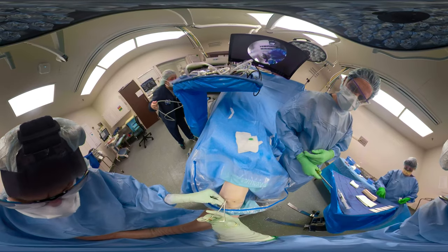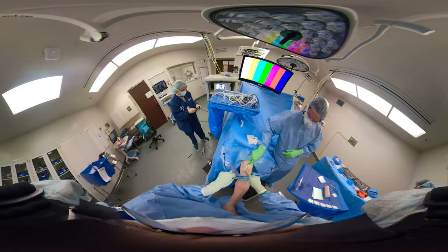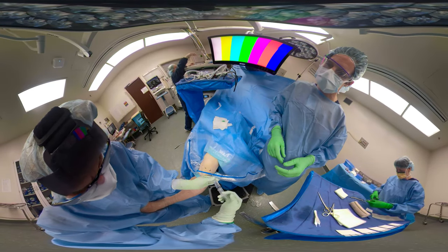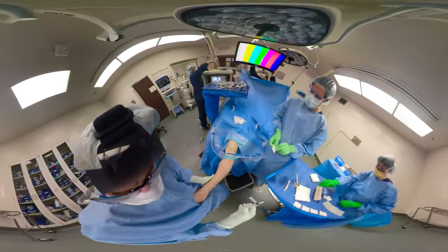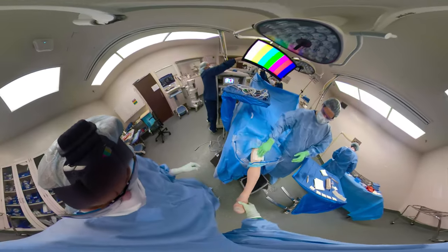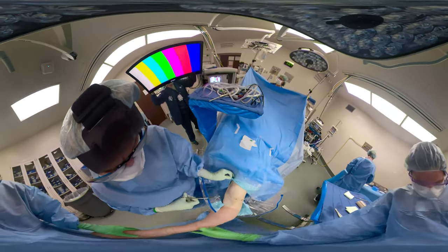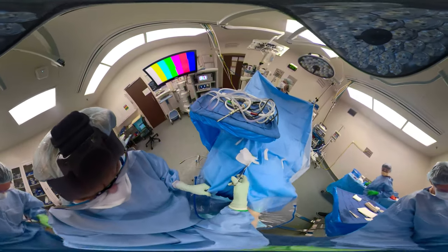You don't really need to put any Steri-Strips on there, but I do pad this very well with Adaptic 4x4s, Softroll, Ace Wrap. I do inject intra-articularly with Marcaine. You can go through the portal after you close it, or use your cannula to go through. Sometimes the medicine will tend to leak out through the portals. Now we just take the drapes off.